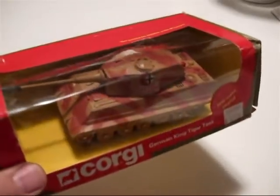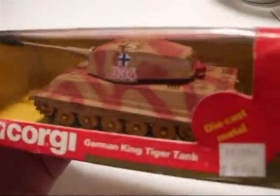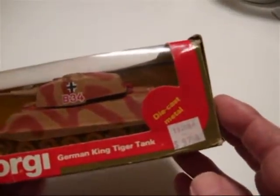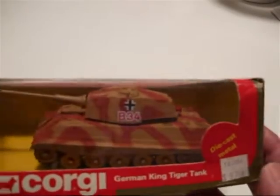The last one I've got is the German King Tiger tank, or the Germans called it the Royal Tiger, and it's a pretty sweet and wild one. It would have been the largest tank out of all of these in real life.